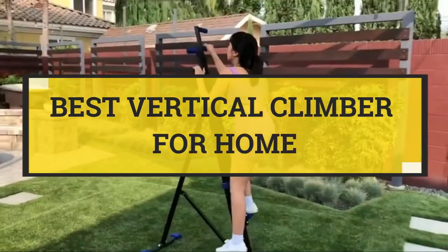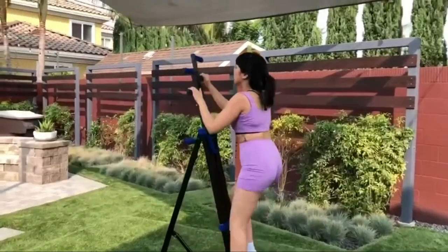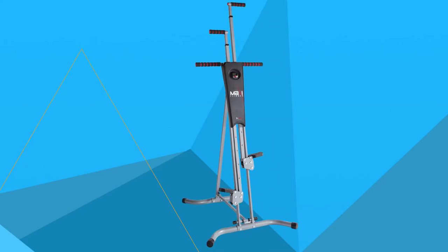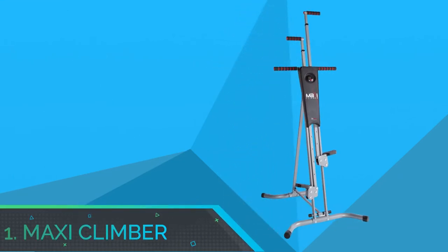Best Vertical Climber for Home. Number 1: Maxi Climber, Vertical Climber for Home.